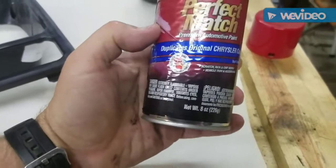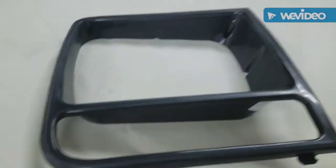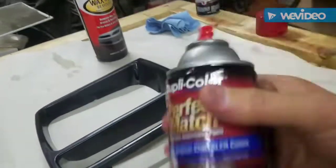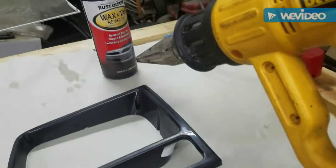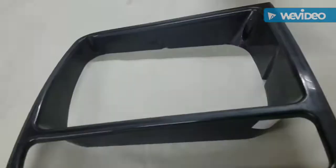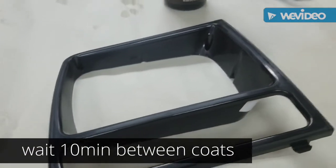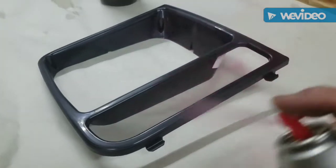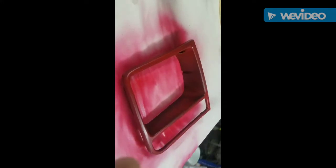We're going to follow the directions. It says once you scuff it up, wipe it down with some wax and tar remover or alcohol. So we're going to do that and wipe this down. While that dries, we'll shake the can for about a minute. A heat gun will help speed the drying process — just don't get it too hot, you don't want it to warp. Of course, I already scuffed it up, and we're about to lay down our first coat — a very light coat. The directions say two to three light coats with ten minutes between, so that's what we're going to do. Timer is set.